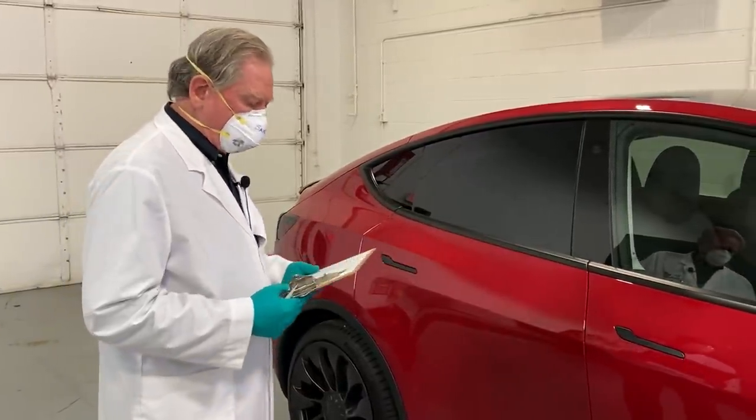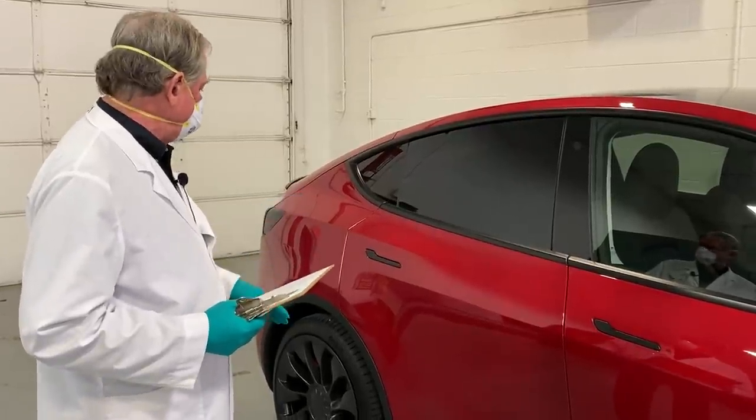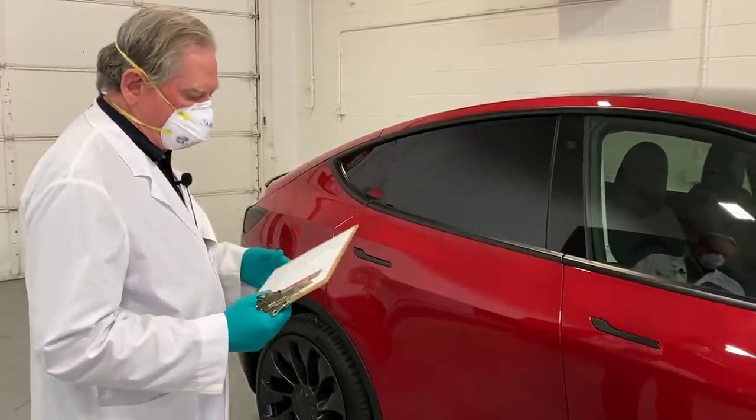On the doors, front and rear — and that's the top and the sill as well — the gaps are pretty good.